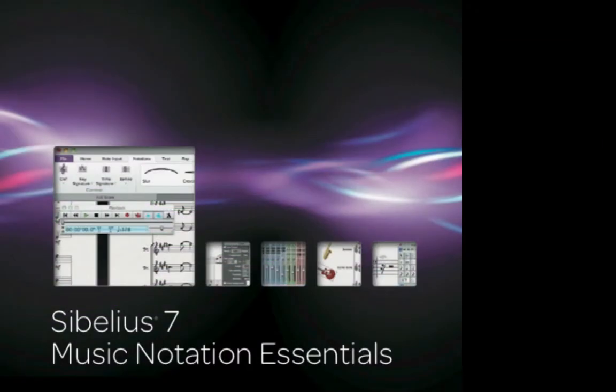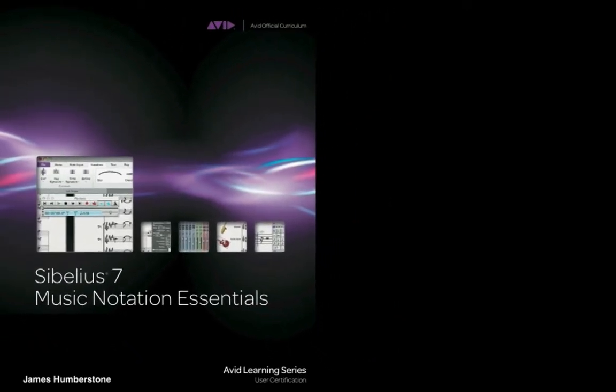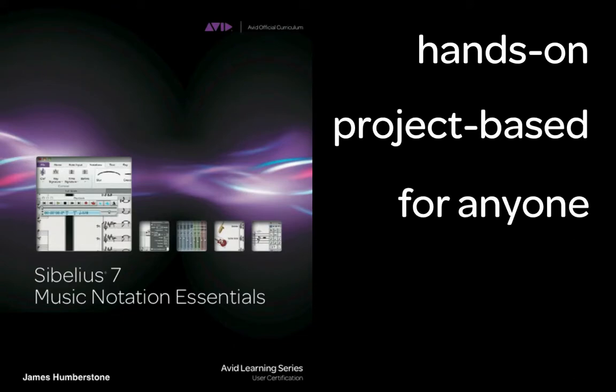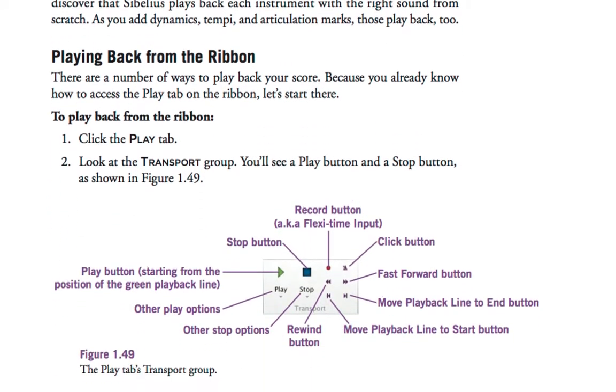Sibelius 7 Music Notation Essentials is the first ever Avid Certified Sibelius course. It is designed as a completely hands-on, project-based, fun course which is suitable for anyone who can read music and wants to use Sibelius — from school students to university faculties, music professionals,